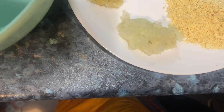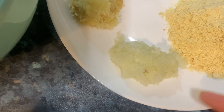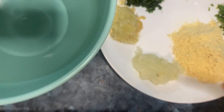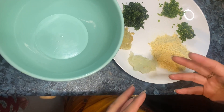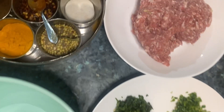You can add 4 tablespoons of this. We have cut the pyaas (onion) into pieces. It will release some water, which will help when you chop the pyaas, so you have to chop it well.